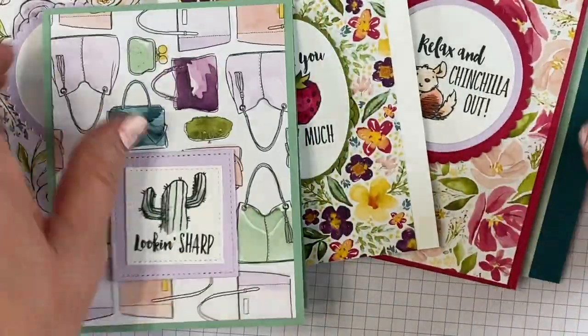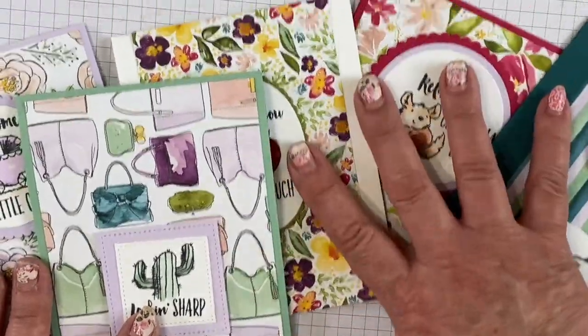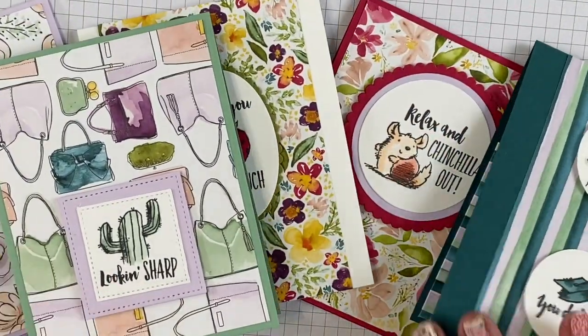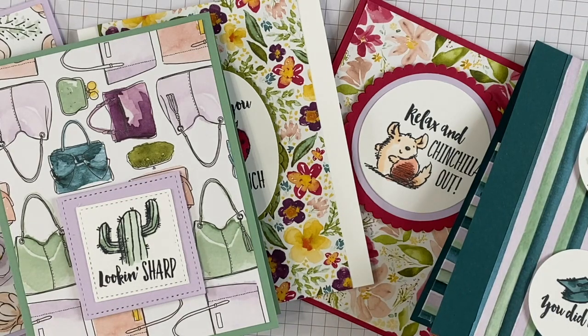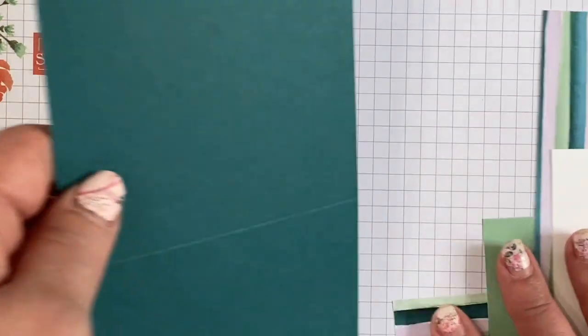That went by fast — there is one more stamp from the Witty Isms set that I didn't use today, but I'm sure you could figure out ways to use it. There are five cards here to give you some ideas, and the technique will carry on even when the product is no longer available.